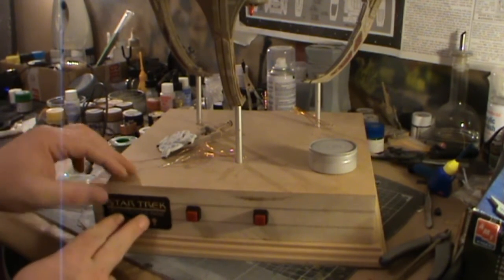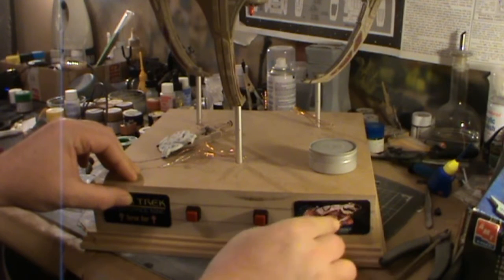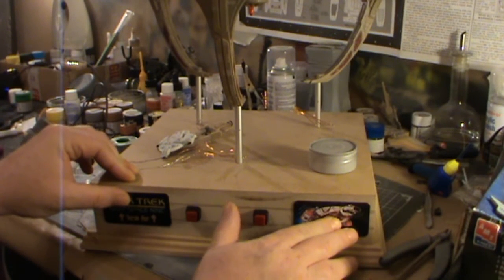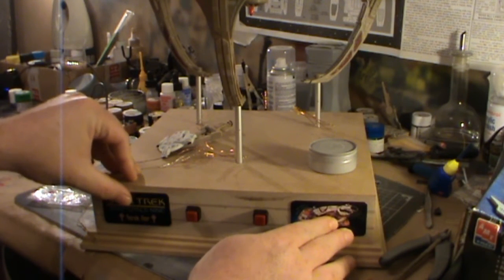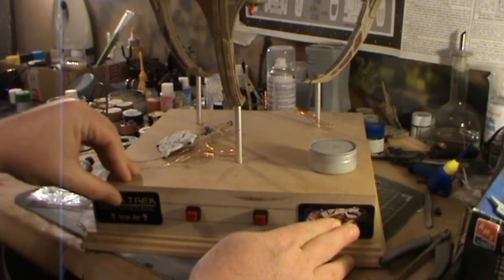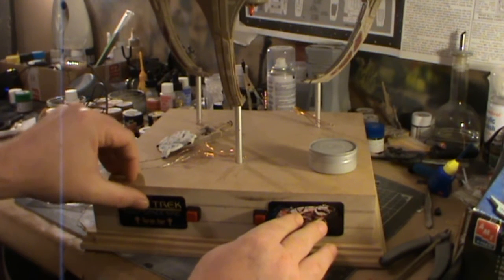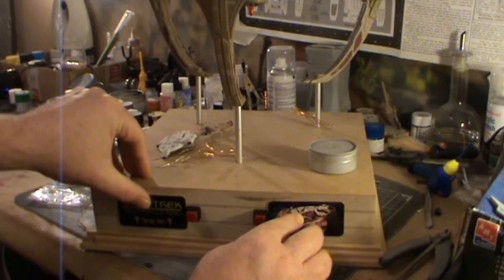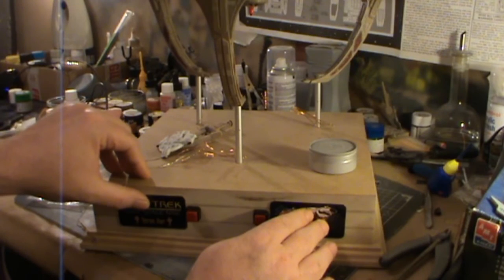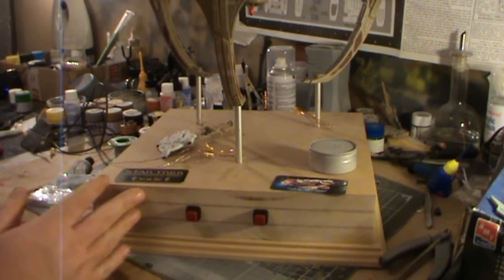So there's the actual base itself. We've got two switches in the front — one for the station itself and then one for the little mini-me Defiant. And then we've got these little insignia pieces that will be going on either side of the model, and then the Starfleet insignia going in the middle. Unfortunately there's not quite enough room for all the insignia unless I put them right to the outer edges, so I'll just double check and see what we can do.